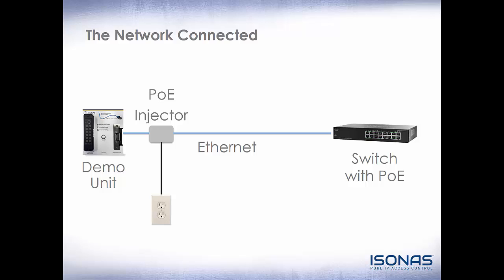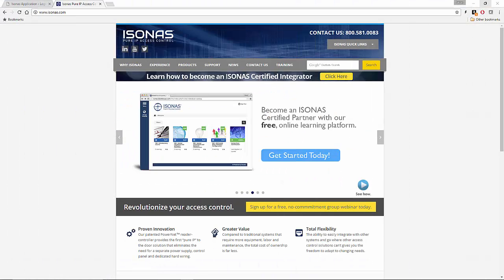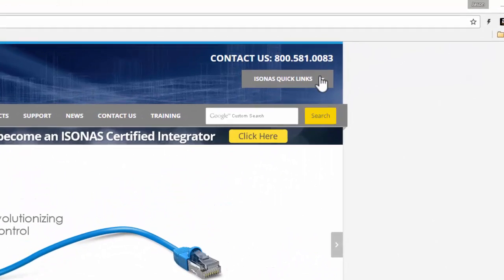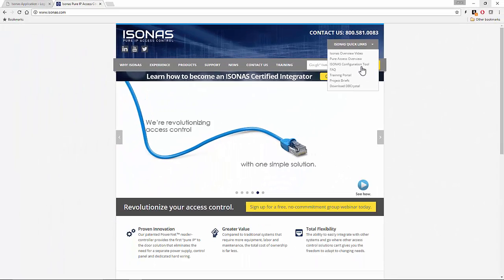Once you plug in your demo unit, it should go through a boot sequence and you should have a single red light within a few seconds. Now that your demo unit is connected to the network, let's go ahead and get it configured. The first thing we want to do is download the Isonus configuration utility from our website — www.isonus.com — under the Quick Click section in the upper right-hand corner. I have already downloaded it and have it on my desktop.